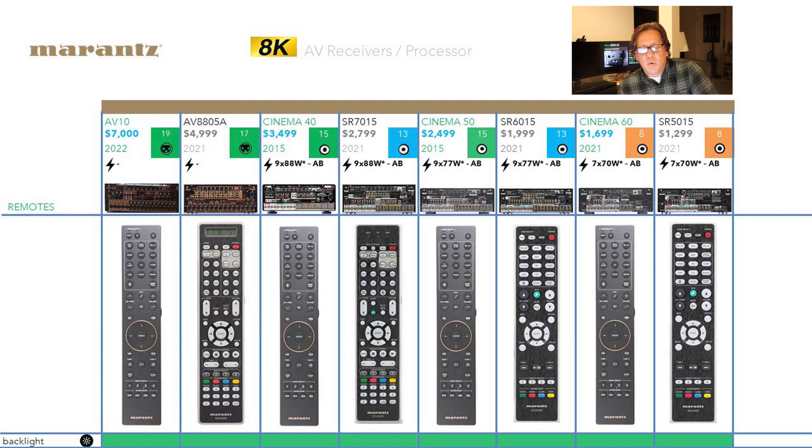Looking at the Marantz remotes — old generation versus new — currently all Cinema series products use the same remote. As more information comes out there may be variants not yet published, but at least they've all been updated. They do look like they're from this decade now, and they're all backlit, as confirmed from the Marantz Q&A.